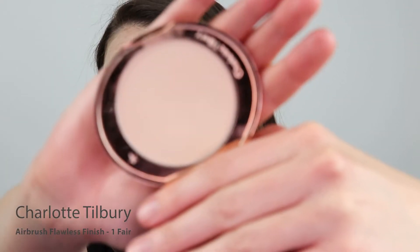I'm not going to carry on with concealing just yet, but I'm going to set the foundation on my eyelids using the Charlotte Tilbury Airbrush Flawless Finish Powder in number one.